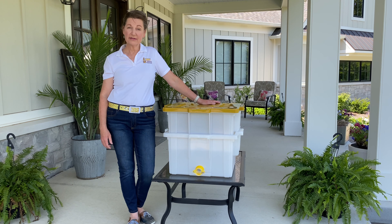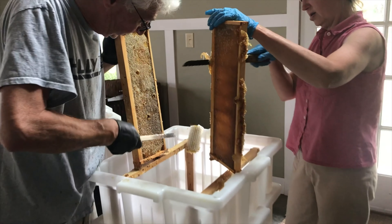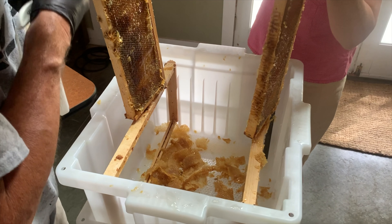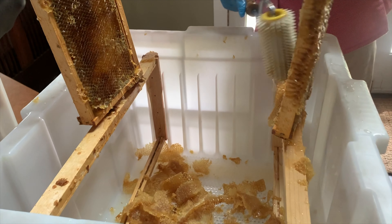Hi, I'm Tracy with the Hive Butler, and this is the Hive Butler Uncapping Tank. Honey harvest is the messiest part of beekeeping. The Hive Butler Uncapping Tank is the only one on the market to hold 10 frames securely while waiting for extraction.